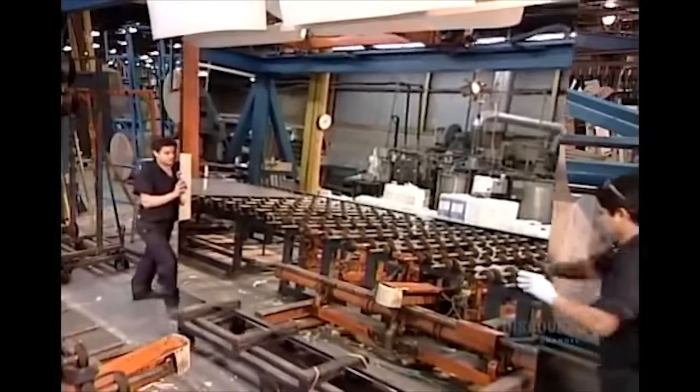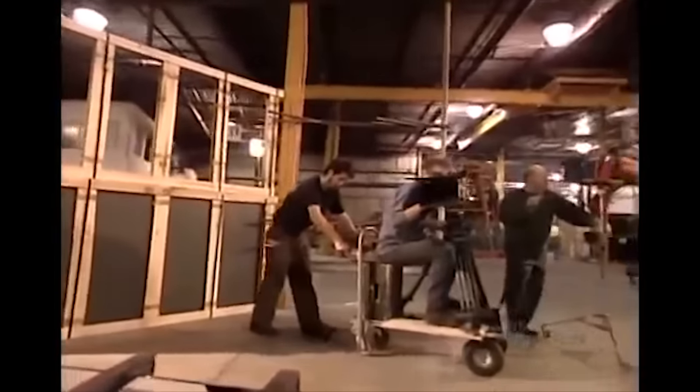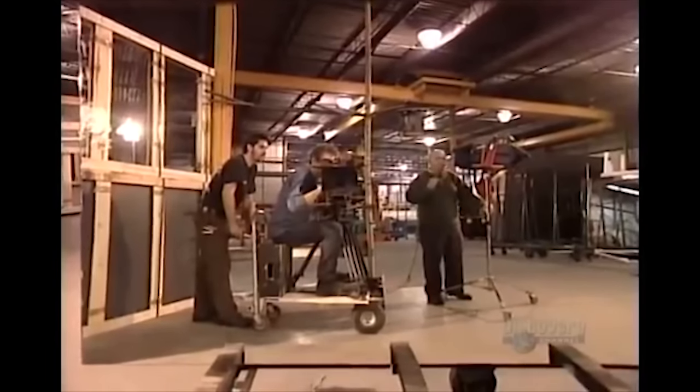Mirror factories also ship entire panels to shops that will do the cutting themselves. A feat that will— CUT! The cameraman's in the shot! Fuckin' amateurs, I swear.